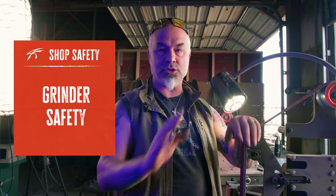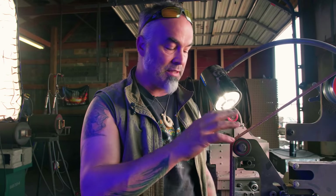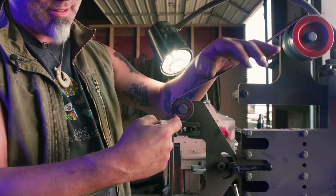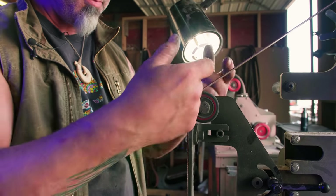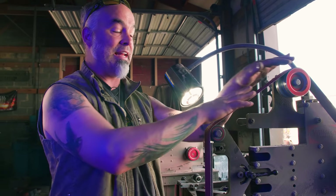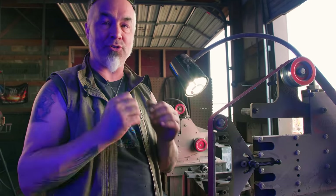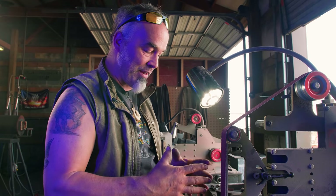The grinder is the tool that makes knives, really. You can forge and all that stuff, but you really need to have a grinder if you're going to make blades. See this little space right here? Don't try to put stuff in there — that's where you get broken parts and torn off parts. You don't want to get anywhere near pinch points. This grinder has got a 36 grit belt on it, running very fast, and it will grind your finger down to the bone, literally, just like that. Watch out where you put your fingers.